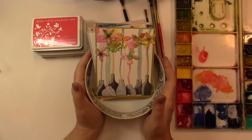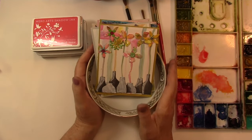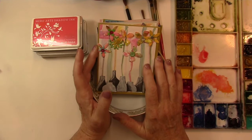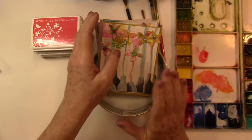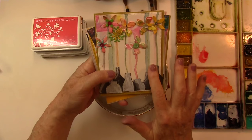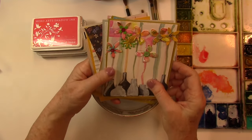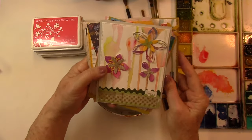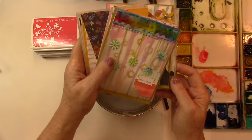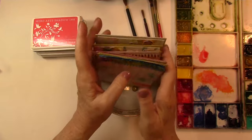Hi gang. Today we're going to be doing some painting on sumier paper, and this was part of the process I used to create some greeting cards that have shown on my blog and on Instagram. Some of these cards use the dripping paint technique and I will link to that. Today we're going to use sumier paper, watercolors and brushes to create some patterned paper.